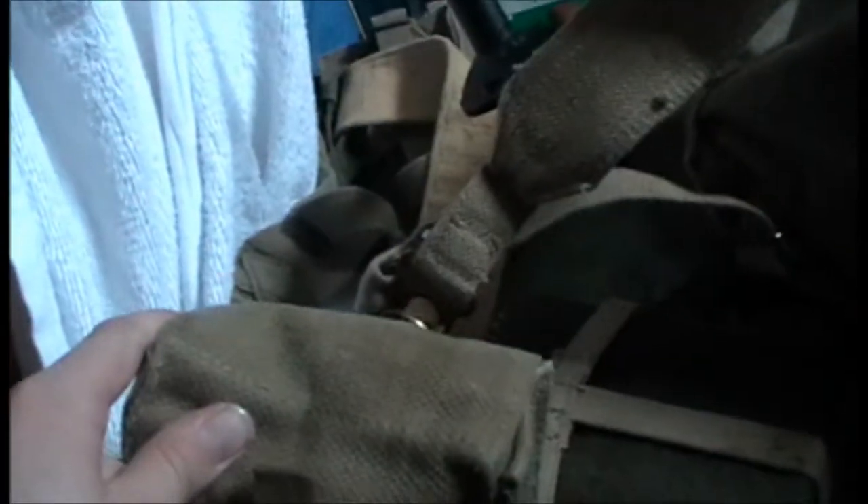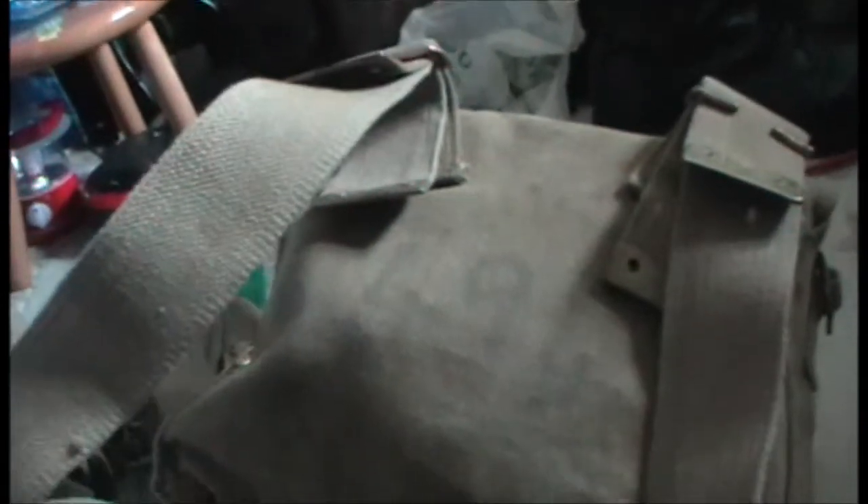And then you'd hook onto your webbing. That's my webbing, so I'm about dressing up. There's the ammo pouch, and then you'd hook onto it like this. You'd have that on one side and then you'd have the other one on the other side. And that's how it's fitted on — then you could take your webbing and that off in one go.